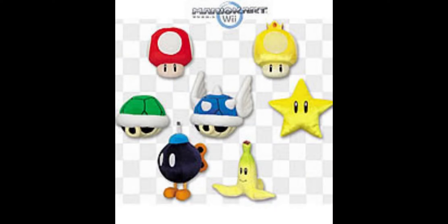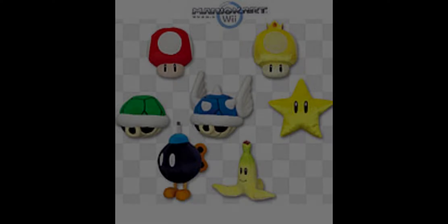Hopefully you enjoyed this video. If you did, like and subscribe, and comment down below which plush in the set is your favorite. Have a great day, bye!